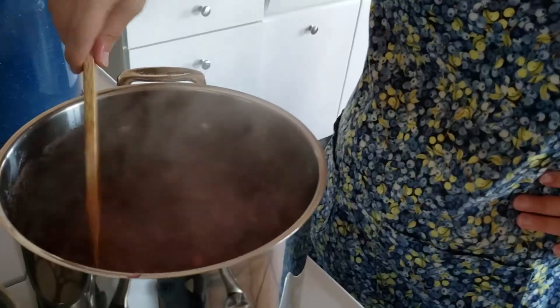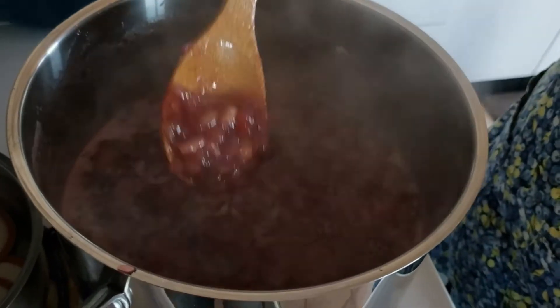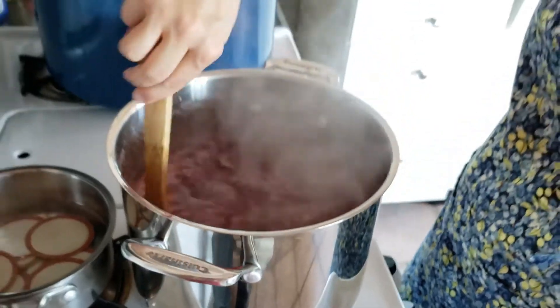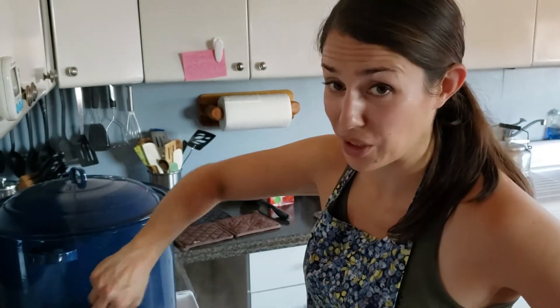This has been boiling for about eight minutes. You can see it's broken down a lot — not big chunks anymore, though there are some in there. I might let it go an extra minute just to make sure it's really broken down like I like.